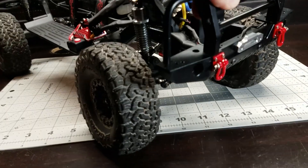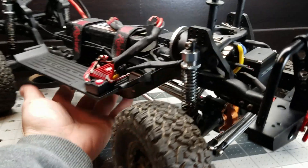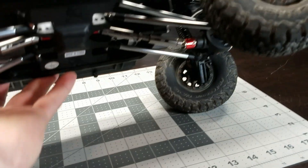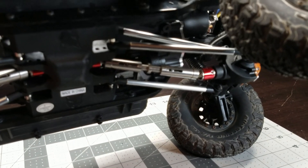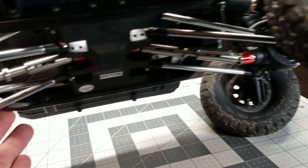You can see this thing's got a bunch of bump steer. It's not set up right. Looks like it's got some cheap N2G drive shafts.